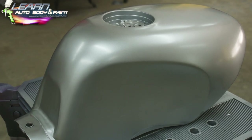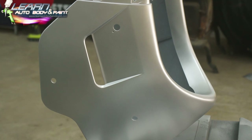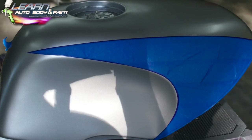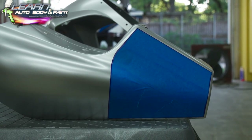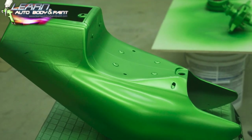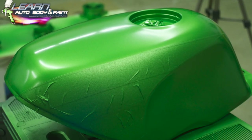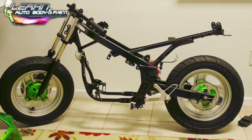Right here we put our base coat on — silver base coat underneath. This way, when we put our green paint on, it's going to pop. I decided to do a little graphic here, so I got some fine line tape and masked up, pin-striped out where I want to leave silver. Then we put our masking tape on it and went ahead and based our green base coat over that — three coats. After that, we're basically going to take it off.